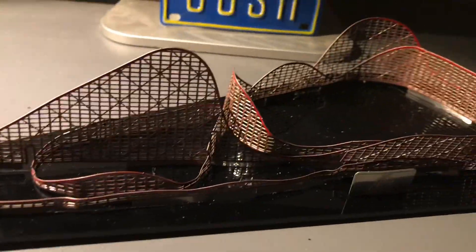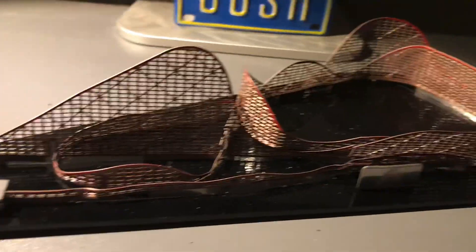Texas Giant Coaster Dynamics Nano Coaster. Thanks for watching, and this is J.P. Trills, signing out.